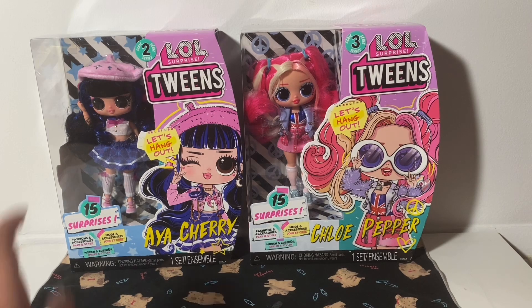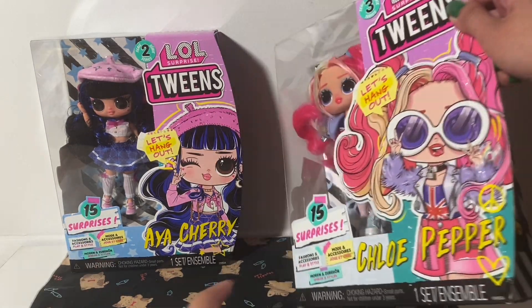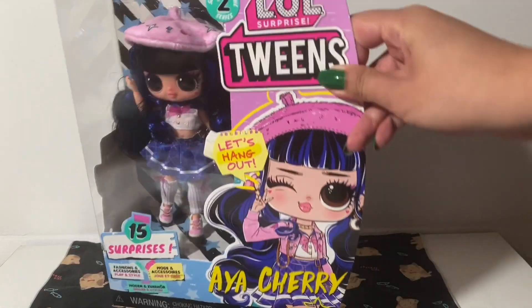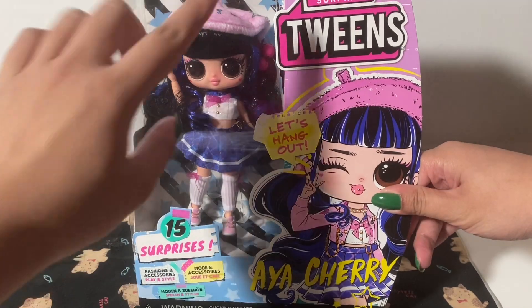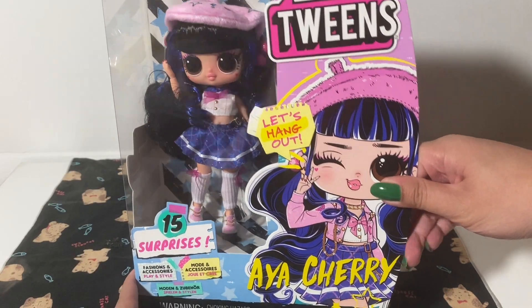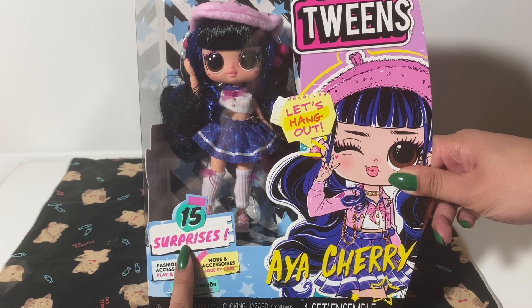So let's open up these dolls. Let's start with Aya Cherry. I hope you don't mind that there's rain sounds, because it's raining outside. As you can see, we have the doll displayed on one side, and it promises us 15 surprises. We'll see about that.